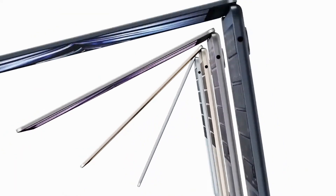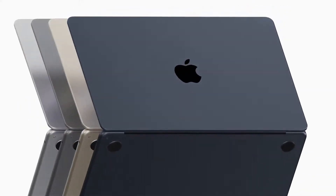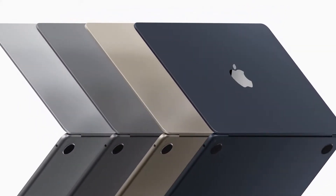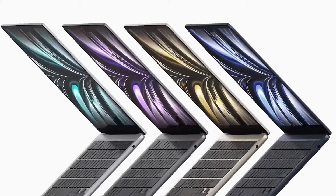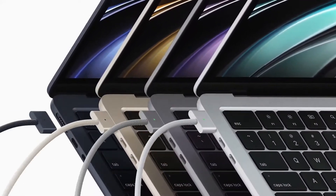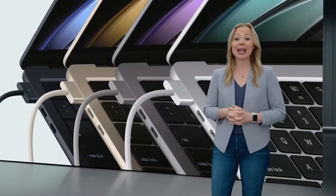In Apple's presentation today, they introduced the M2 MacBook Air. It has a new unibody design with four new colors, an improved display, and also an improved FaceTime camera. They offer a 10-core GPU and 10-core CPU option as well. They also introduced MagSafe. They still kept two Thunderbolt 4 ports, but now that you have MagSafe, you can actually power it via MagSafe instead of using one of those ports, which does free up a port — although with dongles, there is obviously a way around that on the current M1 Air as well.